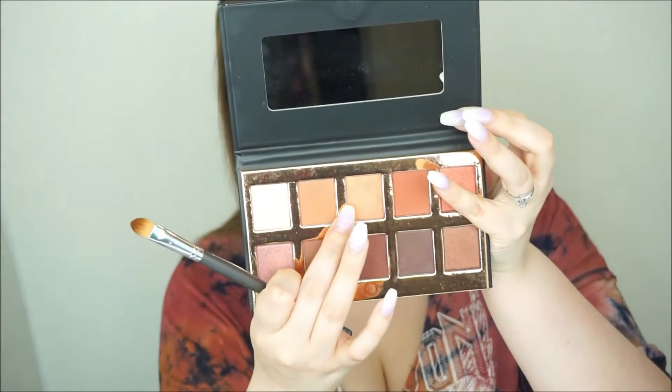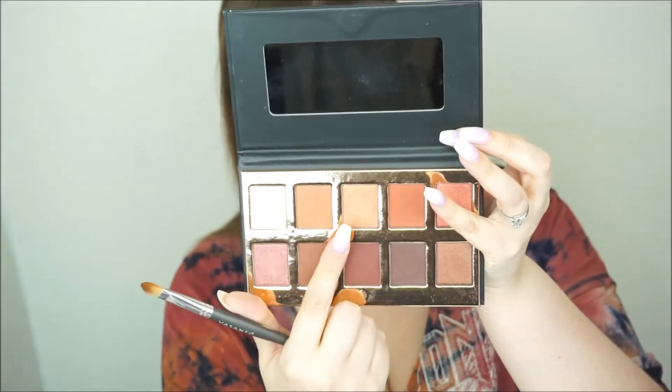We're taking this middle shade in the top row. It looks gold in the pan but it actually has like a pink warm shift to it — kind of like a duochrome. So once you put it on it looks more pink and then it has a gold shimmer to it.